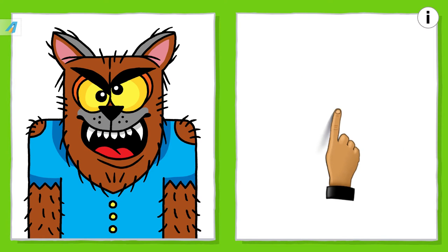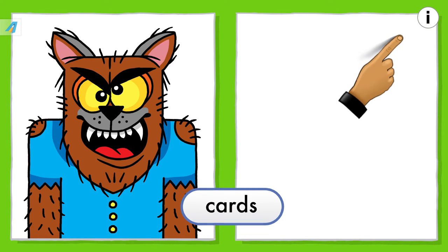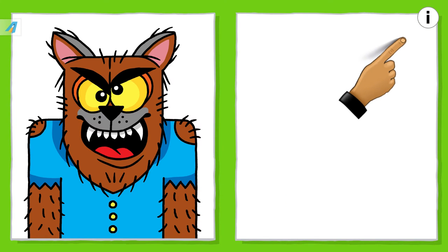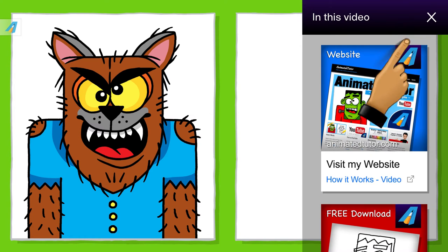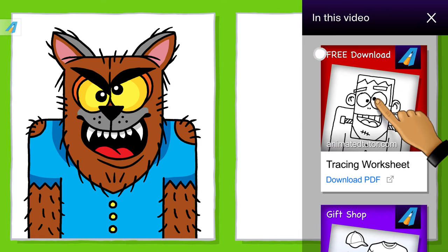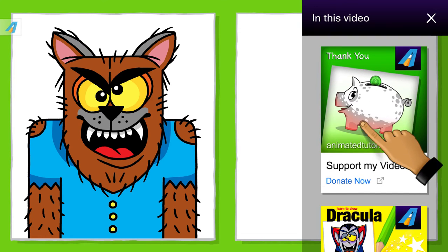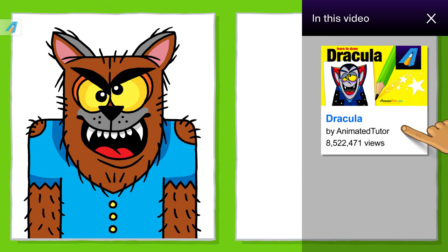But before we get started, let me introduce my cards. You will see them appear at the top right of all of my videos. The cards will pop up at different times. Click on this button to open them. The cards allow you to visit my website and watch a short video called 'How it all works.'